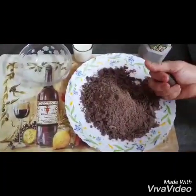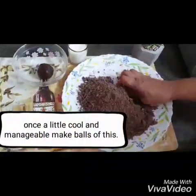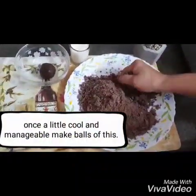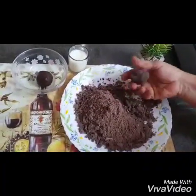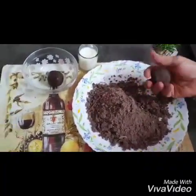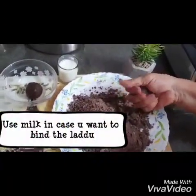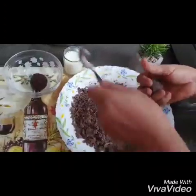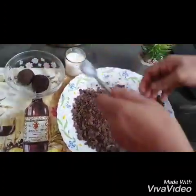Once you've smeared your hands with ghee, start binding the mixture into laddus. Take small portions, knead them, and in your hand mold them into laddu shapes. If you feel the mixture is not coming into a laddu shape and there isn't enough moisture, you can add a little milk so that it comes together and forms a nice laddu shape.